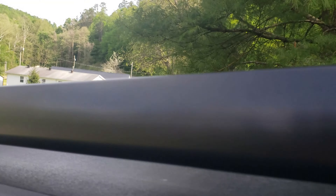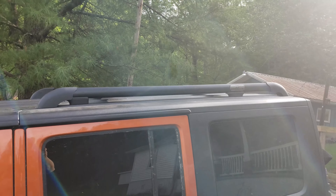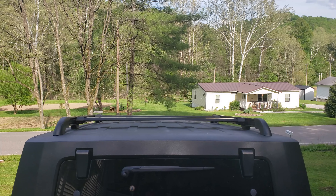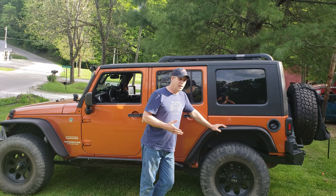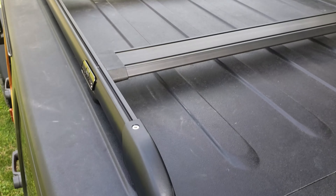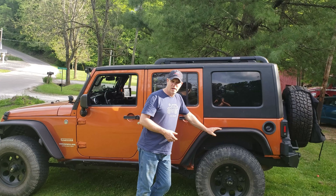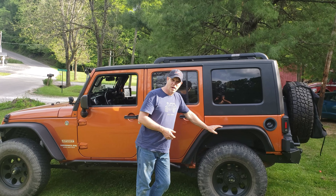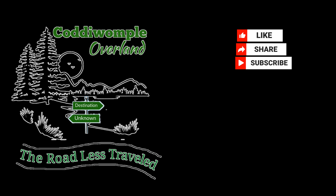Now that we've got the TeraFlex Nebo roof rack on, we took it for a drive and there's absolutely no wind noise — TeraFlex obviously did their homework on this one. Some people like the exoskeleton rack, some people like the big flat roof racks on top, and then you have people who like one like this. This one to me looks more factory — that's kind of what we were after — and I think it's going to fit what we're getting ready to put on top really well. I hope you guys liked this video; let me know what you think in the comments below. Remember to like, share, and subscribe — thanks again for watching.